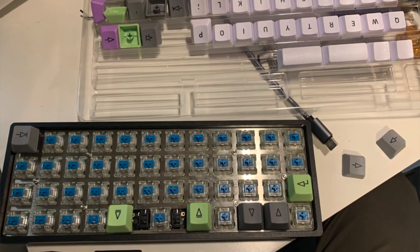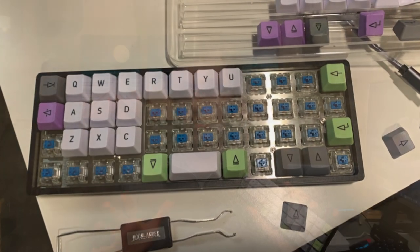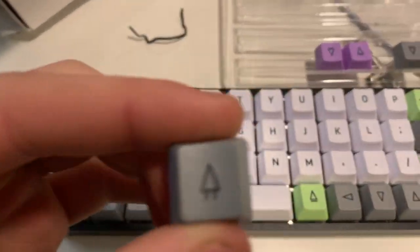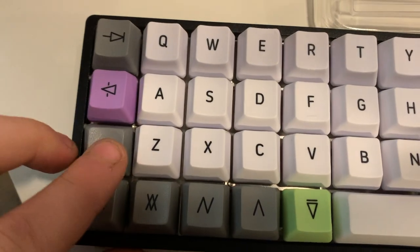There's a picture you can find online — I'll likely show it on screen now — that you can follow to get the keycaps lined up in the right positions. This board uses a QWERTY layout, so if you're not doing QWERTY you can pick your layout of choice.